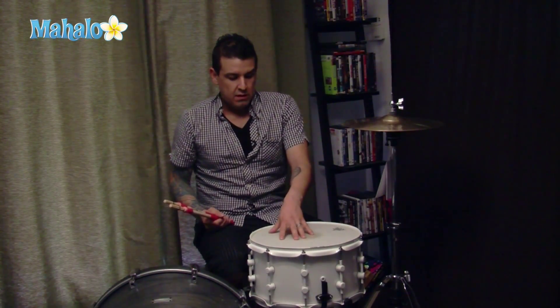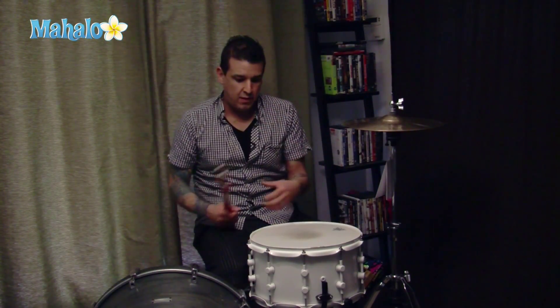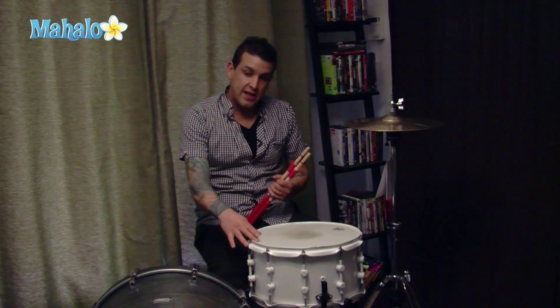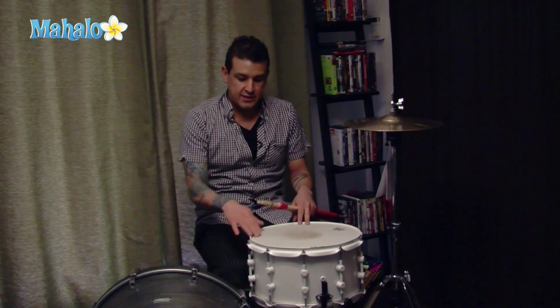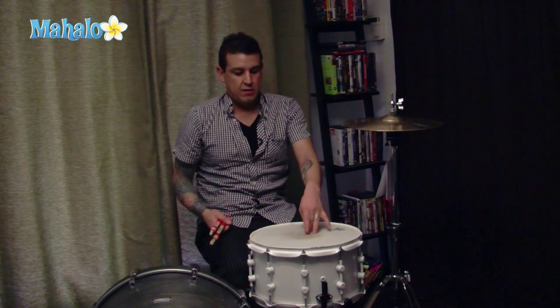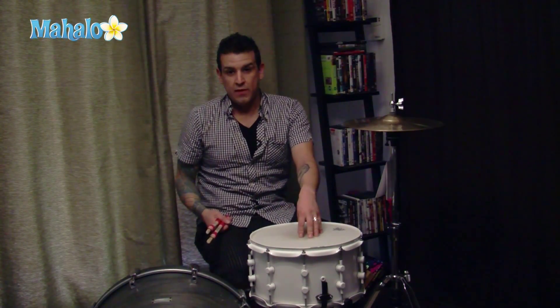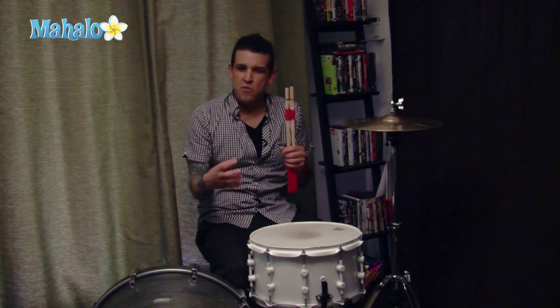The snare head gives you a couple of different options on what you want the sound to sound like. The closer to the edge that you're going to play will definitely play on the amount of space that's given between the shell and the center of the head. The more centered you are on the head, the more you're going to use the entire drum versus the outer part, which will give you more of a ring.